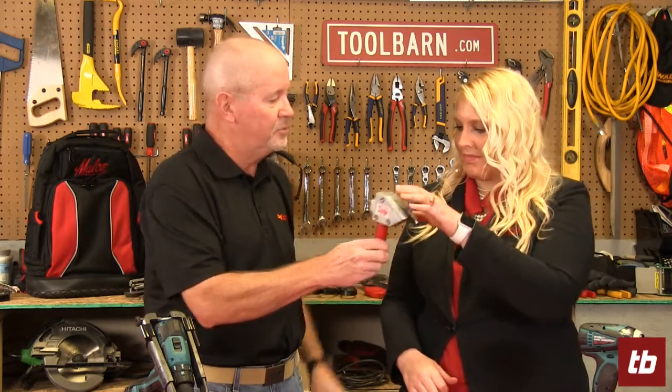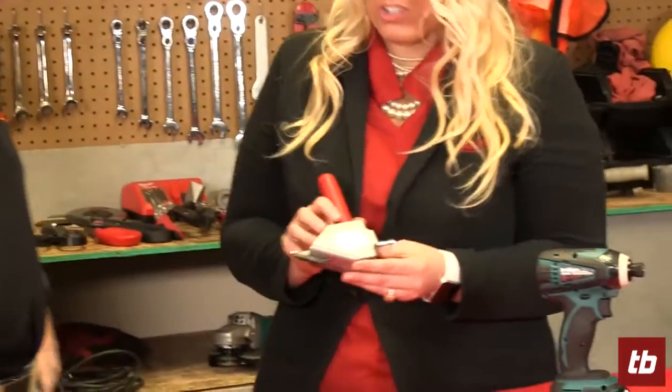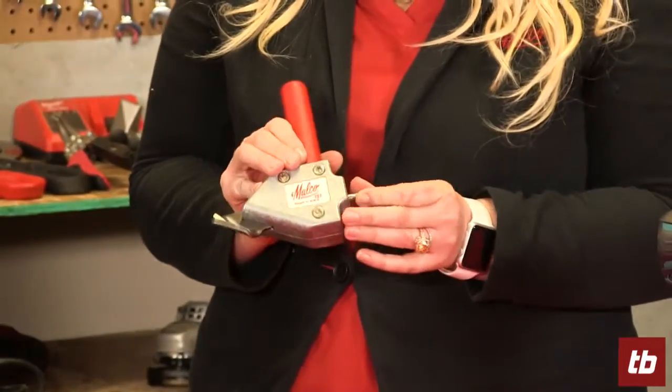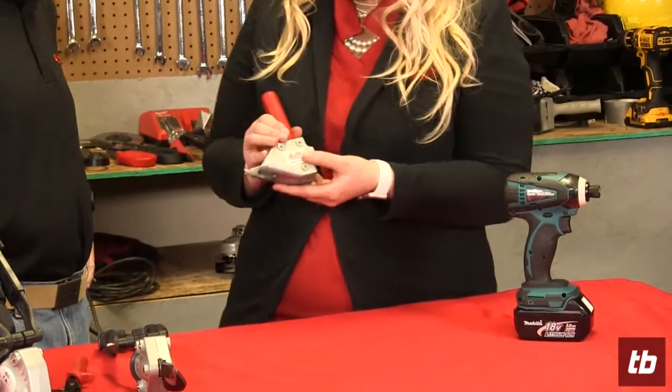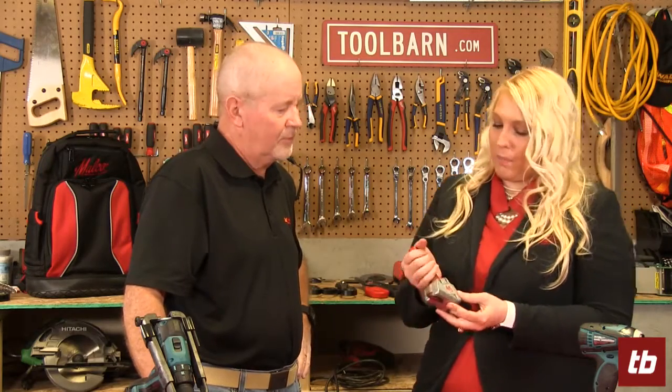You've got some turbo shears here. This is the original — the TS-1. It will fit onto a drill or impact driver that you already have on the job. This specific tool will cut down to 20 gauge sheet metal. It's a two-handed operation, so you do have to have the metal either clamped or someone holding it, but it gives great maneuverability. You can do 90 degree angles, circles, curves.